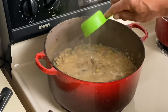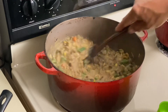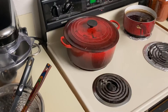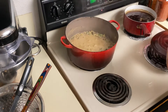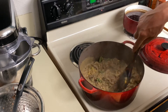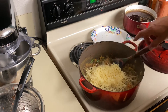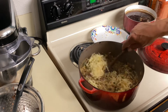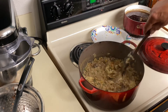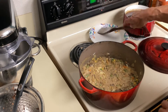We're gonna add just half a cup of water. The macaroni's been cooking for nine minutes. I'm gonna go ahead and take it off the heat, give it one last stir, and cover that for two minutes.